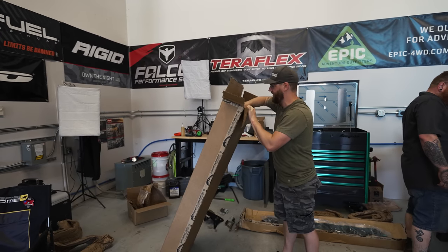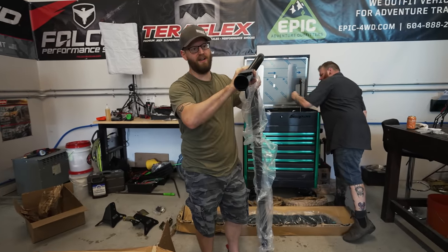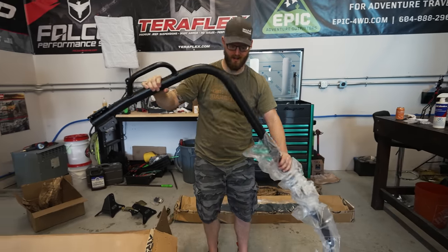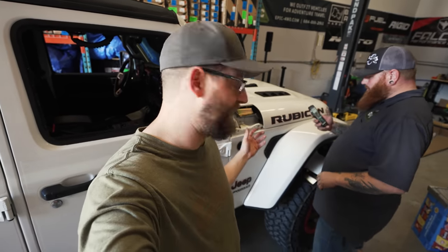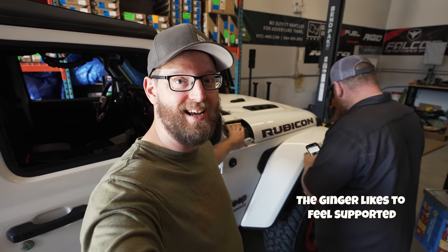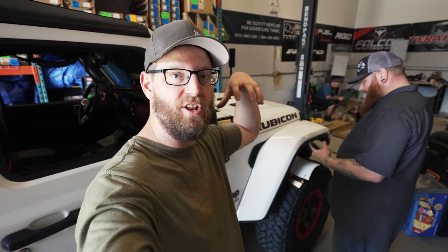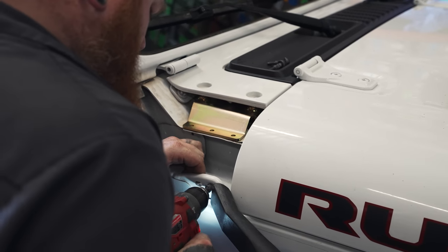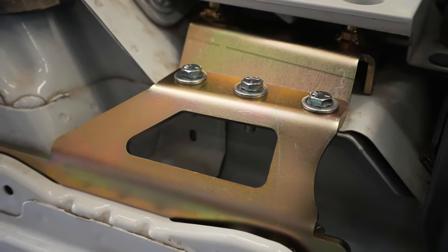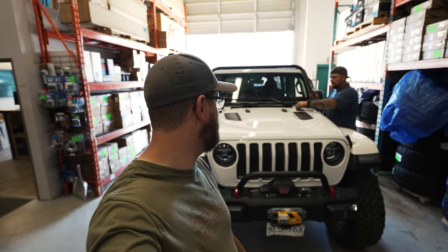We've got the front hoop out — two-inch tubing with integrated grab handles, this is definitely looking a lot stronger already. We're bolting up the support brackets first on the front, underneath the cowls, tying into lots of points under the cowl. Then we've got that big pillar that goes on top to connect the hoop — that's why this front hoop doesn't need any additional supports, because this mounting is massive. Some good progress: the front hoop and catwalk are installed, just a couple of bolts to go.